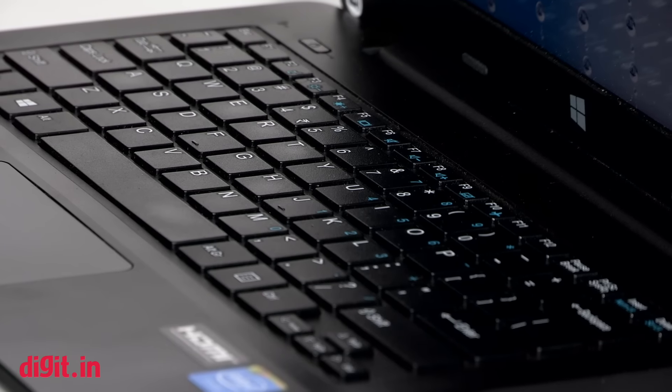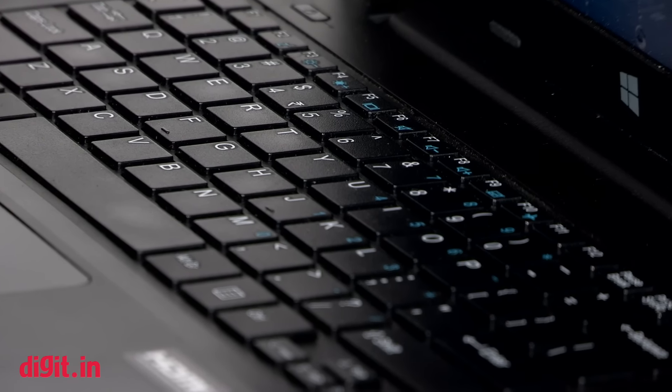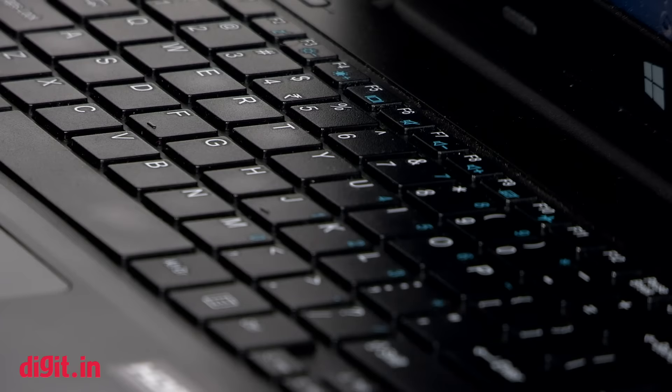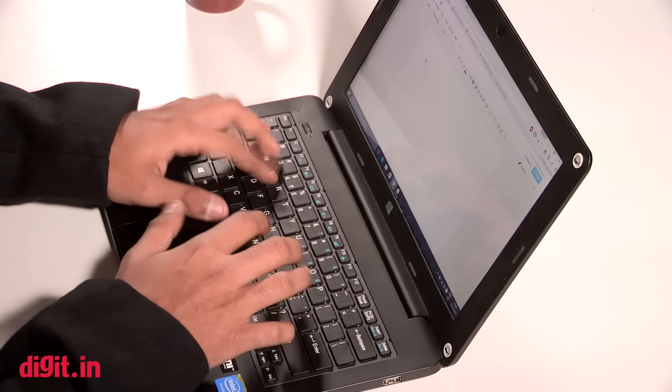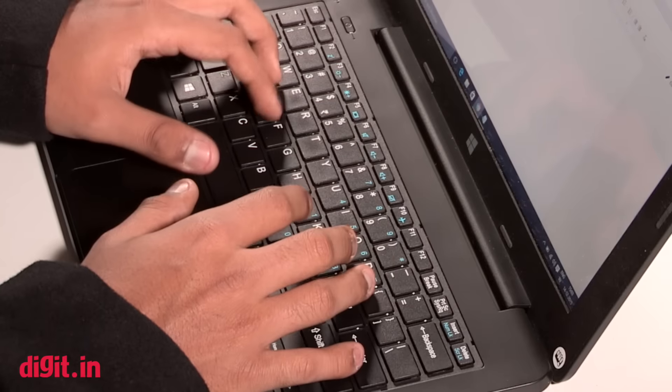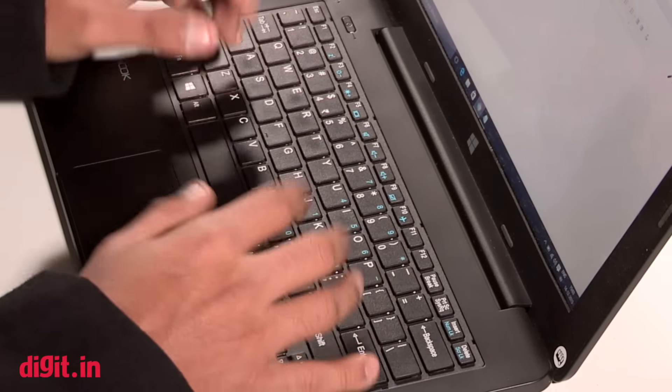Imagine this as a Chromebook but one that runs Windows. It is in the same category and meant for a very basic user, but it has its pros and cons. To start with, the Lapbook comes with a nearly full-size keyboard. The travel between keys is quite nice and it's pretty easy to use. The keyboard didn't give me any issues and my usual typing speed remained. There was no learning curve to it.